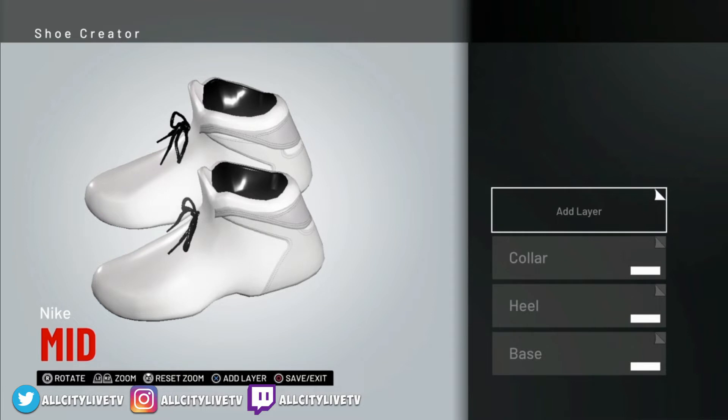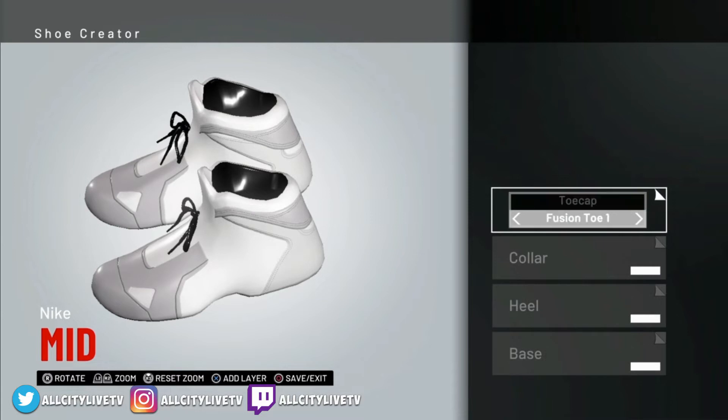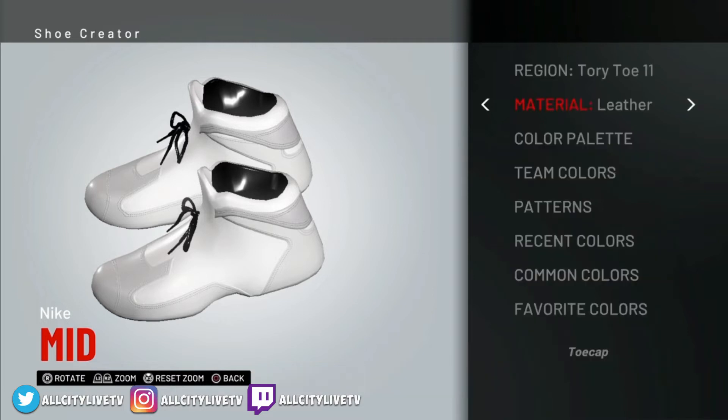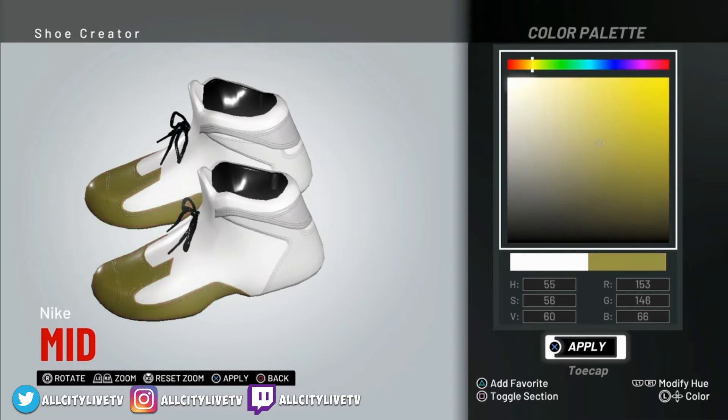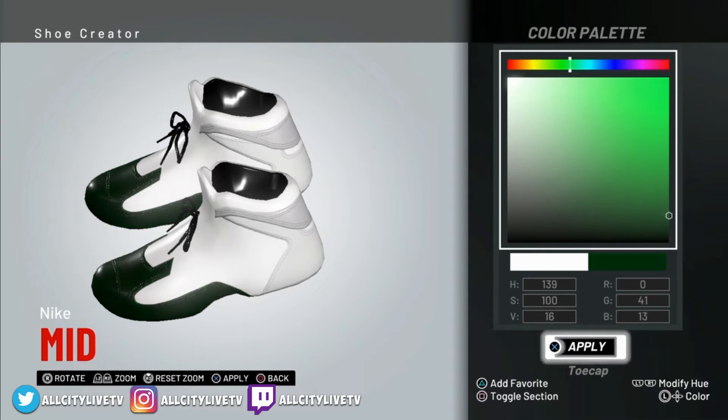So as you can see what it adjusted there — it already looks fresh as it is. So let's go on to the next one, and that will be Tori Toe 11. We'll select the toe first and get on over to the toe cap — Tori Toe 11. This one's going to be green, so I'm going to go right back into toe cap and into our color palette. Press R1 to bring that top hue number to 139. Once you get it to 139, that's the hue. Then with the left analog stick I'm going to go all the way down.